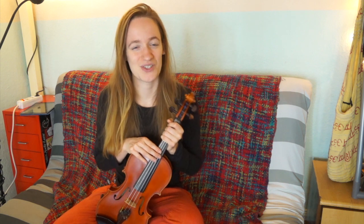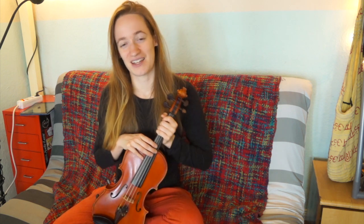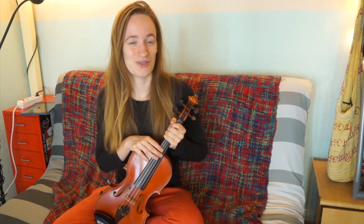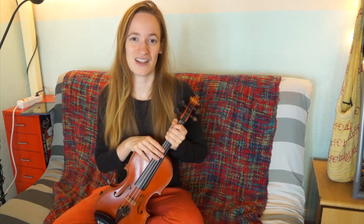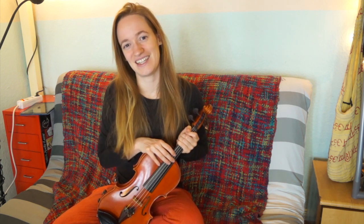Thank you so much for watching my tutorial! If you want to get to know me better and dive even deeper into learning the violin with me, you can also subscribe on my website, Violinspiration.com, as a member. With my membership, I share my personal violin stories, motivational emails, practice tips, and so much more. So if you would enjoy that, please subscribe as a member. I really hope to see you back on my channel — each week I upload new tutorials. I wish you a very nice day and all the best with learning the violin!